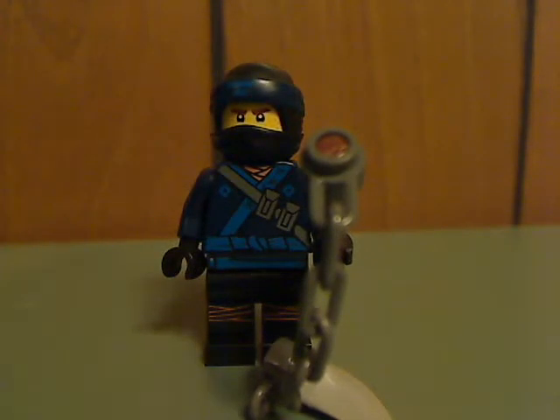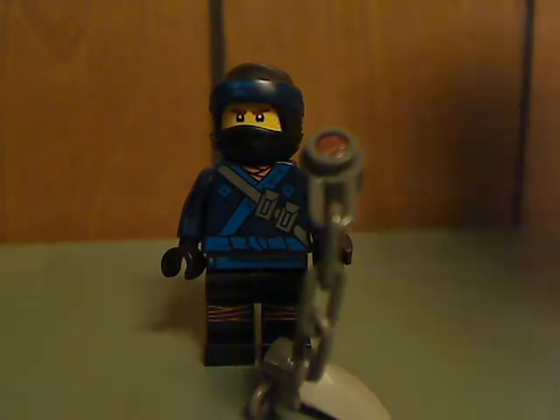First off for the minifigures is Jay, the Ninja Lightning. The torso print looks just about superb for a ninja. And of course the new mask piece, which is two pieces.